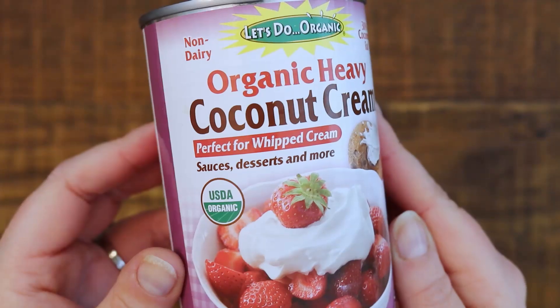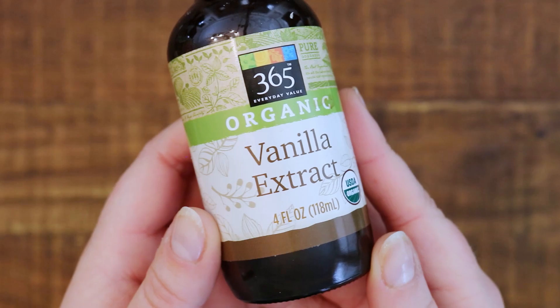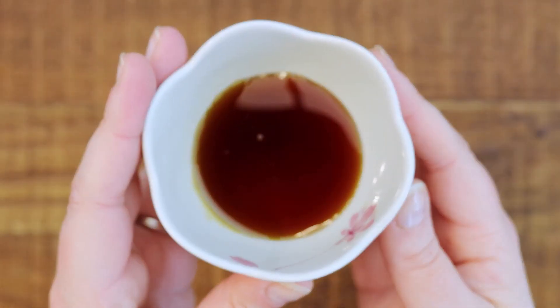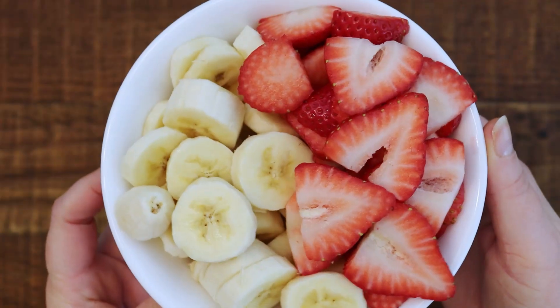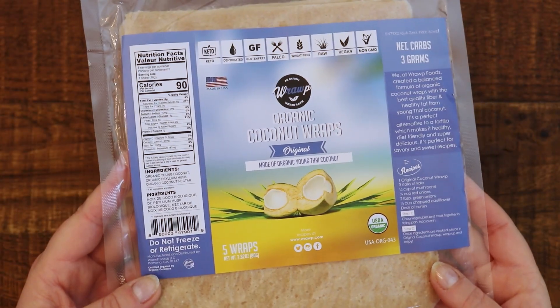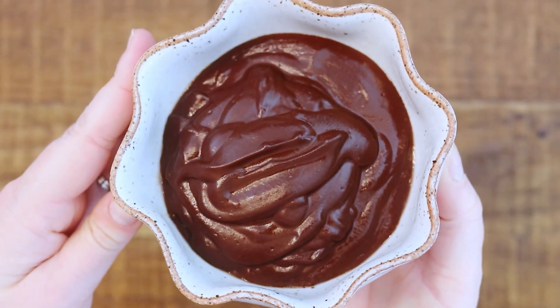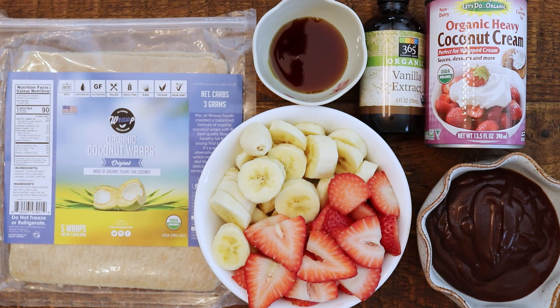All right, here's the recipe. You're going to need some coconut cream chilled in the fridge first, some vanilla extract, a little bit of maple syrup, bananas, and strawberries. I'm going to use my coconut wraps for this and my homemade chocolate sauce — check out that video. Here are all the ingredients you'll need.